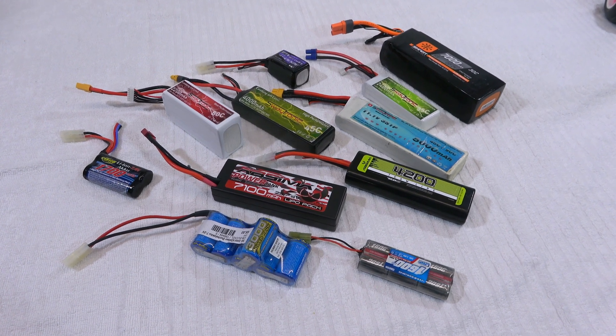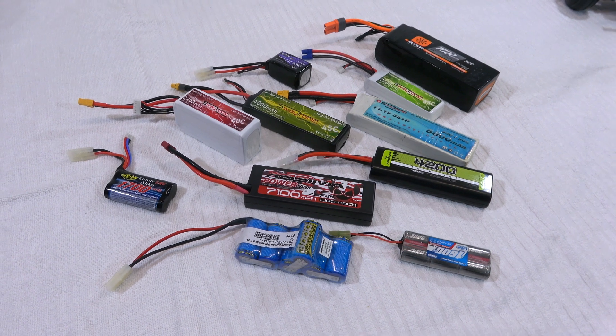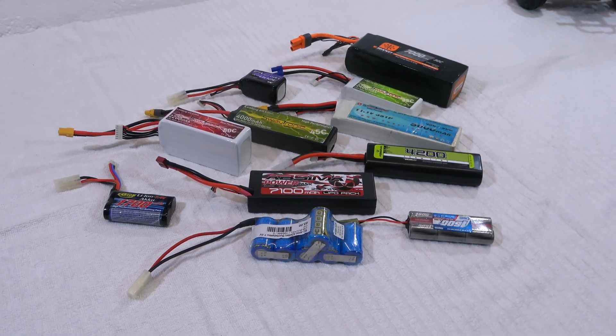As you may know, LiPo batteries require careful handling, otherwise they will be damaged very quickly, and in the worst case they can explode and burn down your whole house.